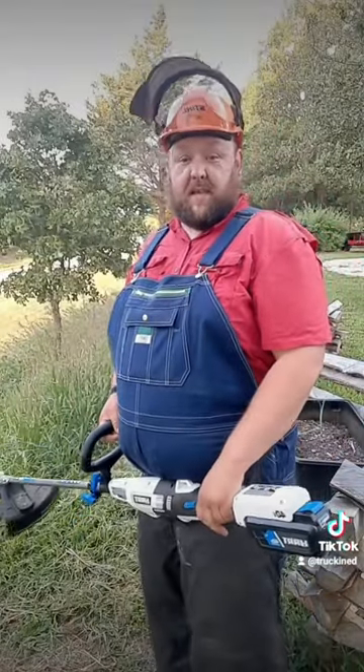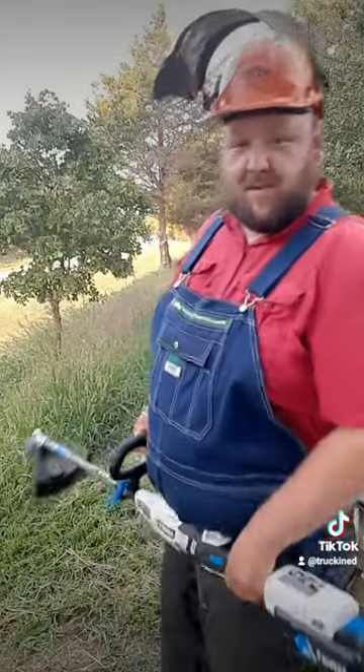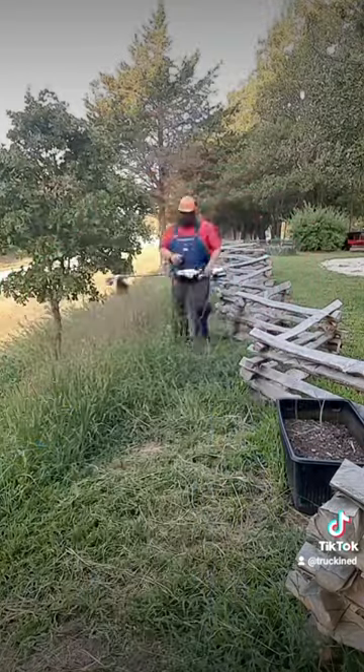We're going to try running this thing. It's got one bar fresh out of the box. We're going to see how the first bar goes. There it is.